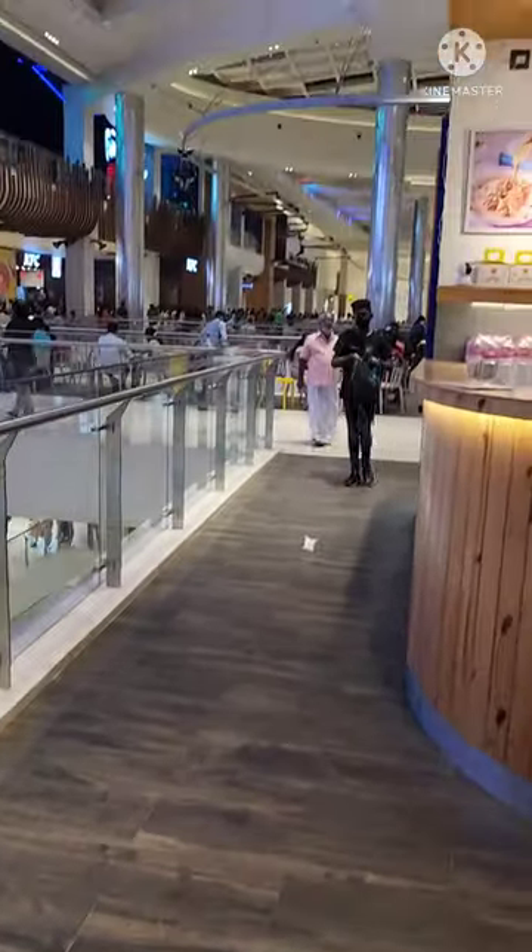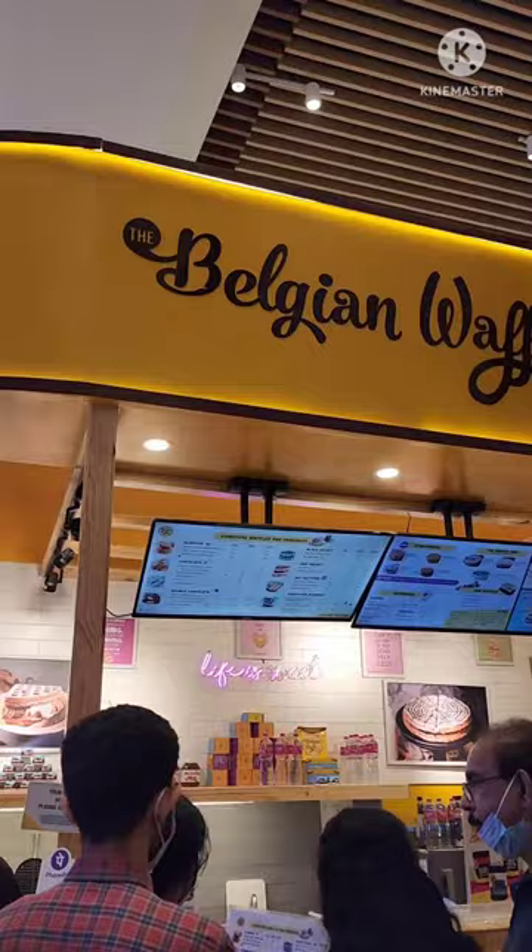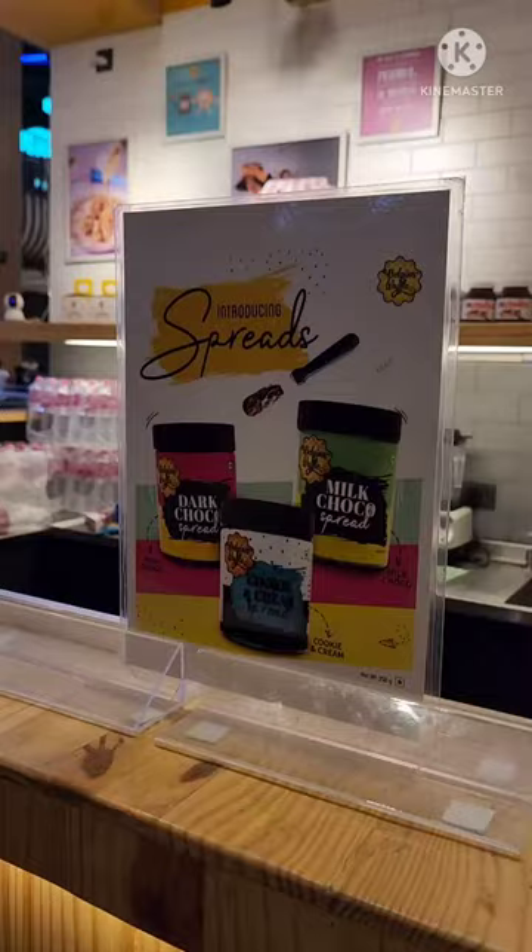Hello Foodies! Welcome to Jeff Vlogs! I am going to talk about Belgian Waffles. One of the best spots for Waffles and Pastries is our Belgian Waffles, but I will try it here.